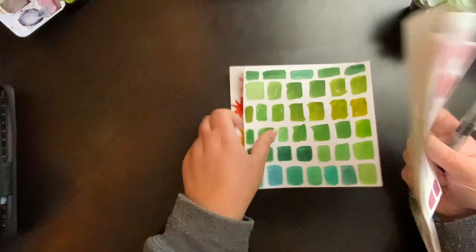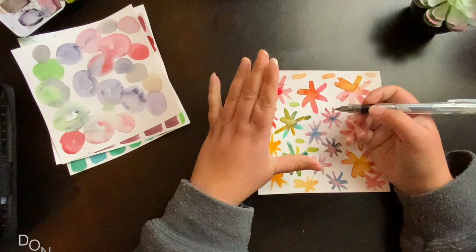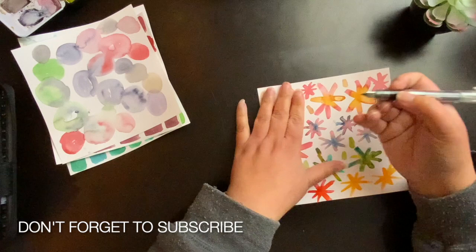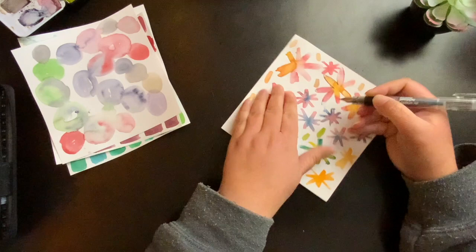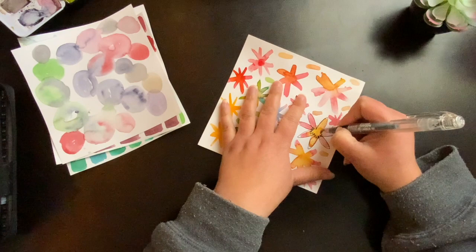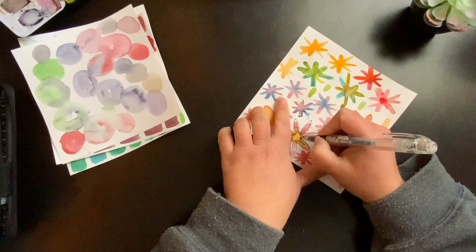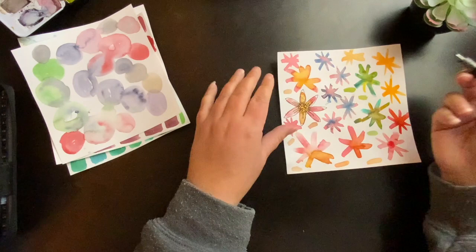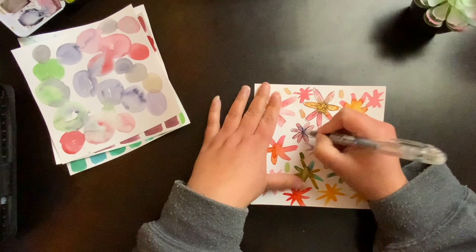Now I'm going to show you how I embellish these — I just play around. This is mindless. This is what I do when I can't think of anything else, like today: it's gray, it's cold. This is a Preppy fountain pen, and I bought carbon black ink cartridges. They are waterproof after a little bit, but I'm drawing over these after they're dry. You can just doodle and then fill in with watercolor if you let these dry. It's just a mindless way of adding fun details to what would otherwise be a very abstract watercolor.